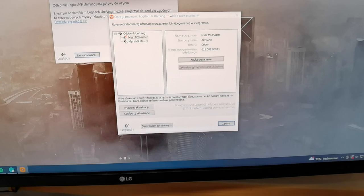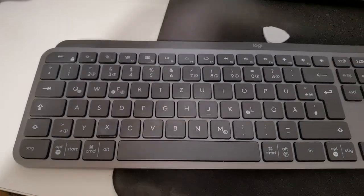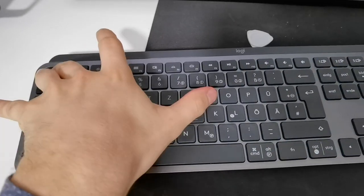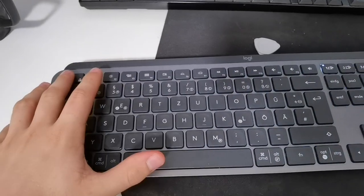Now the keyboard is on. Just click Escape, plus O two times, then B.